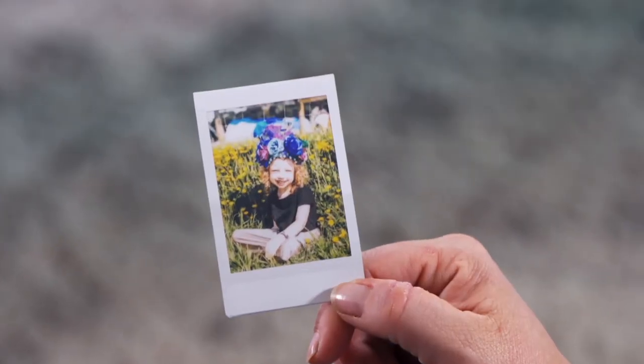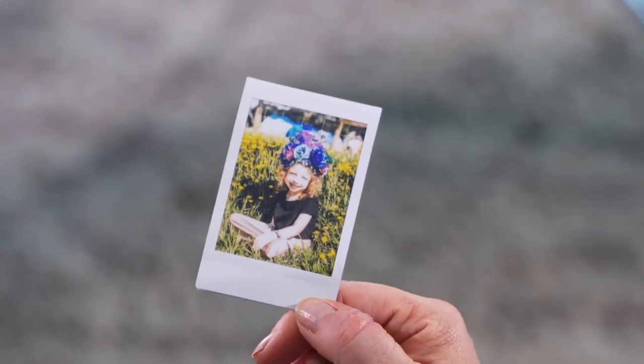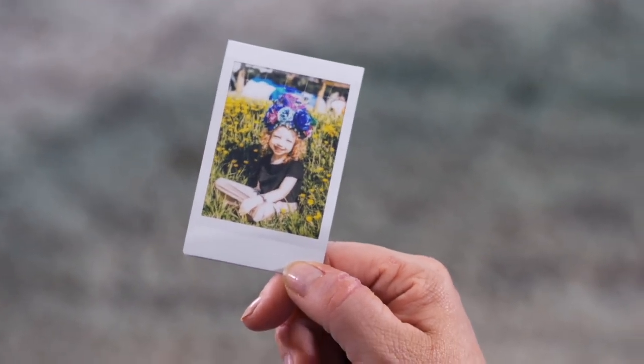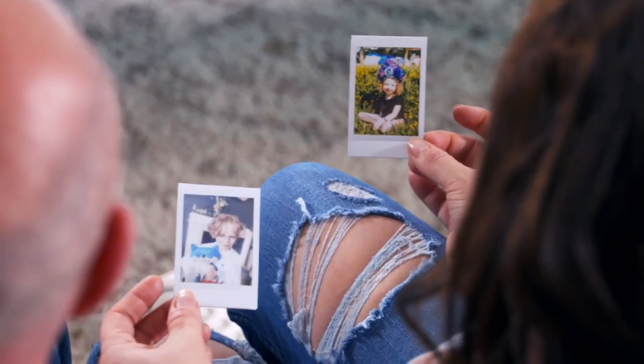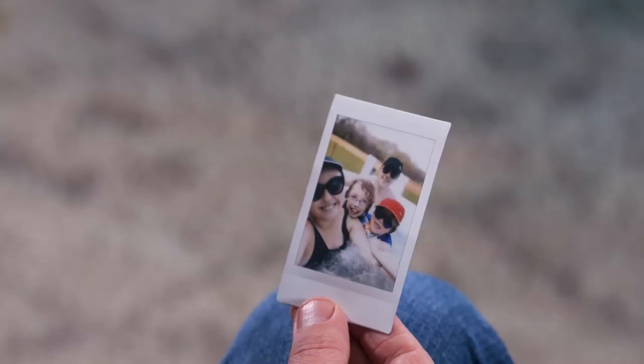So how are those colours coming through on the instant film? It's getting there slowly — you can see the colours coming in. It's quite old school retro, that style where the colours get a bit more washed out, a bit faded, and you don't get as much detail.